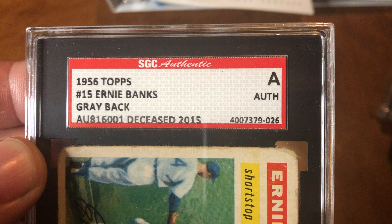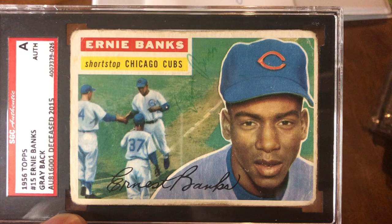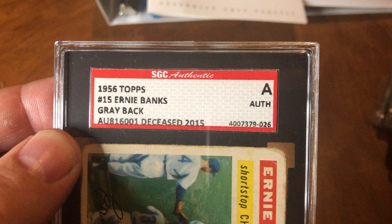I also like that PSA puts the date the player died on there — Ernie died five years ago, deceased 2015. One of the huge things about autographs is when the player dies and can't sign anymore, and with this you don't have to look it up. Back in the old days at a card show, if you didn't have a phone, you couldn't Google it — that really helped.